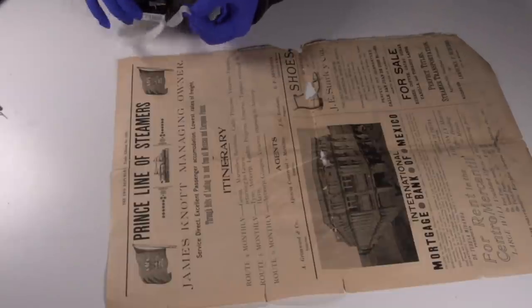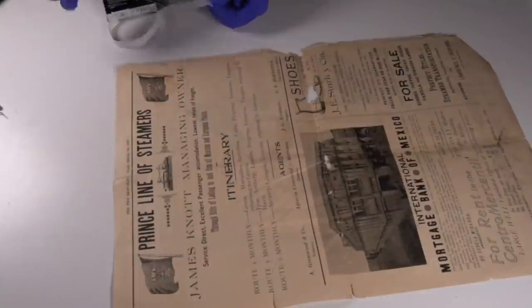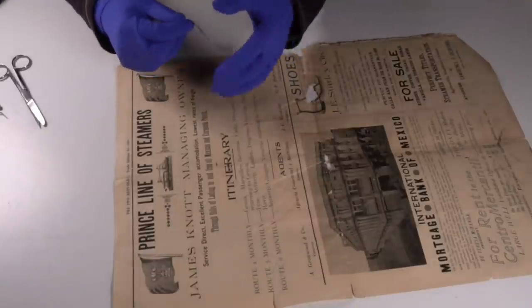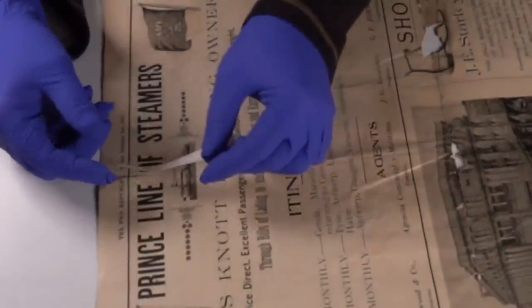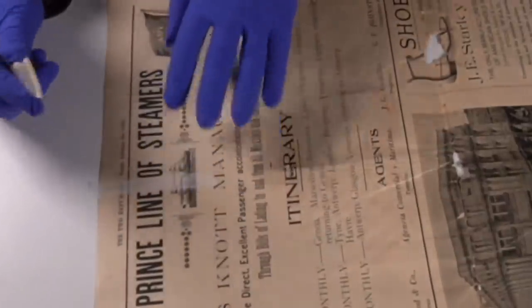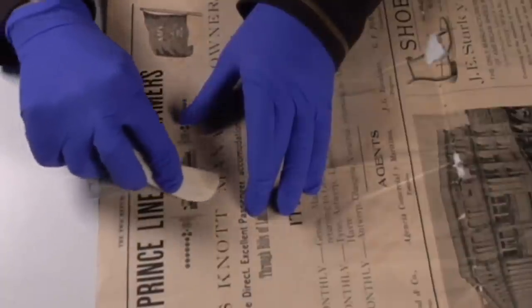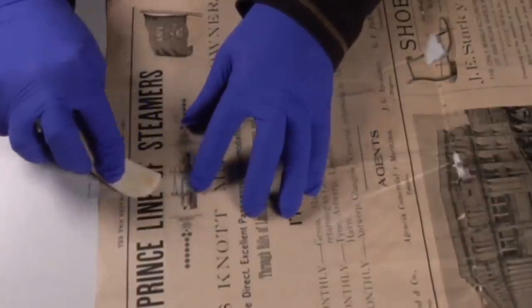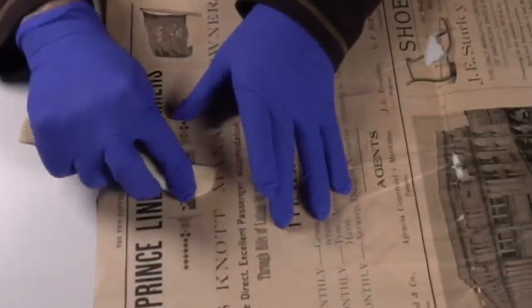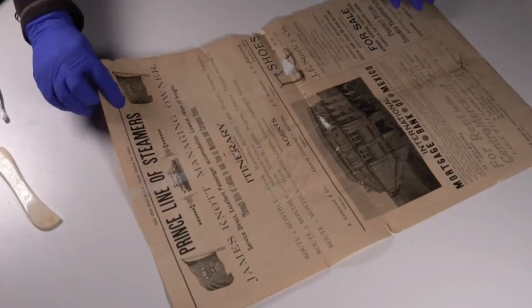I've got some scissors over here too. We'll show you the whole process — let's make sure we've got a long enough piece. Now this has adhesive on it but it is pressure-sensitive adhesive. I usually let it go over the edge just a little bit, make sure it's lined up nicely. And then this is where the bone tool comes in — you just need to push it down onto the paper very firmly.